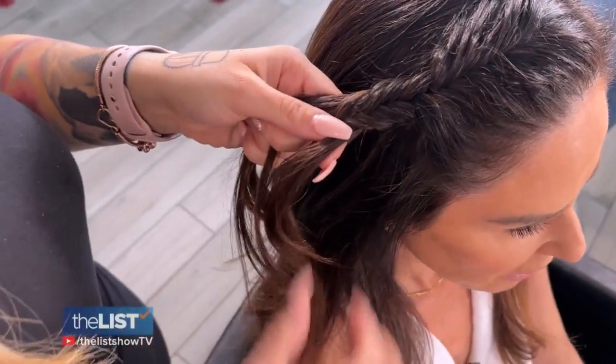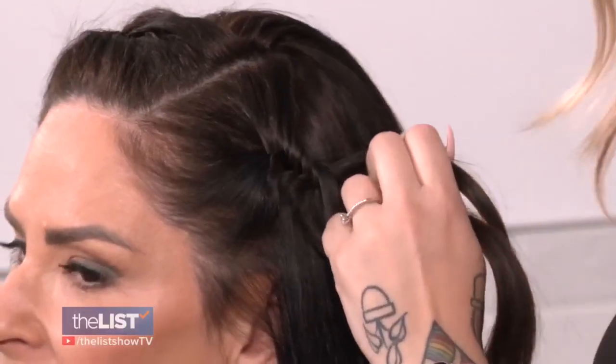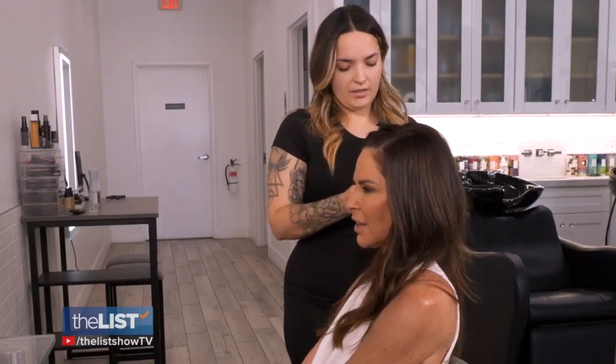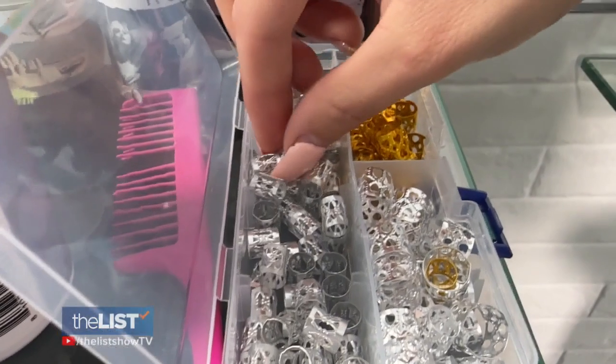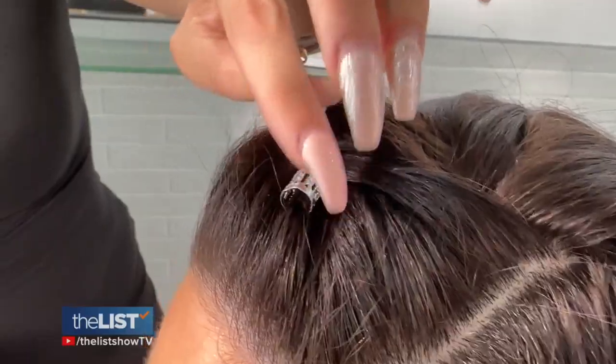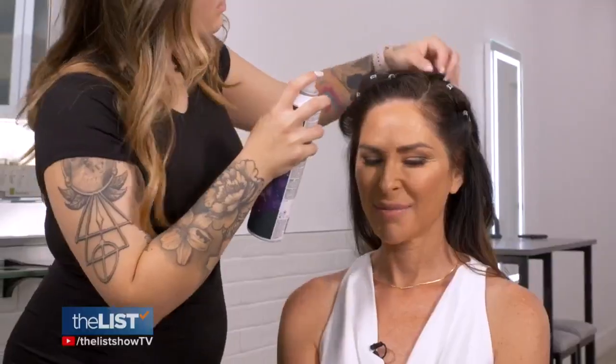This style features two fishtails along the front of the scalp, where small sections get pulled for volume — fluff it so it's not so flat. These are pinned to the back of the head and we'll jazz them up with some hair rings. You just open them up and then put them on whatever strands of hair you want, and then you close them back. I'm gonna be the coolest looking mom at Little League.